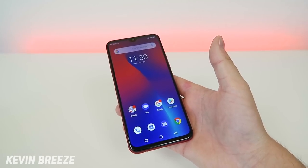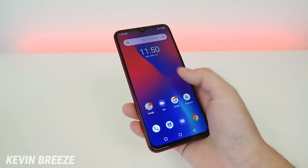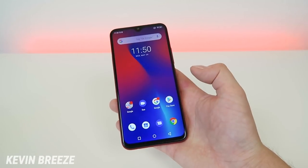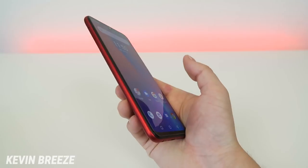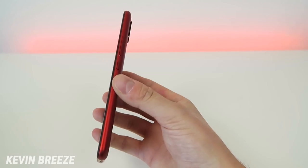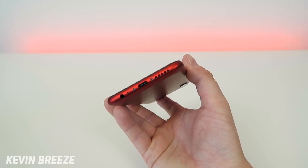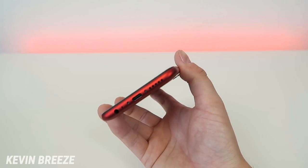Now that we've gone over the specifications, let's take a closer look at the hardware. On the front we have the 1080p display at a 19.5x9 aspect ratio, 6.3 inches, with a teardrop notch on top and a small lip on the bottom. On the left side we have the slot for the microSD card and SIM card. On the right side we have the volume rocker and power button. On the top there's just the noise cancelling microphone, and on the bottom we have the 3.5mm headphone jack, microphone, USB Type-C port for charging and data transfer, and the speaker.